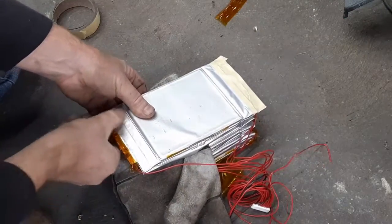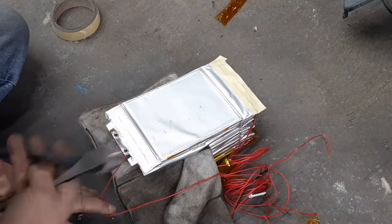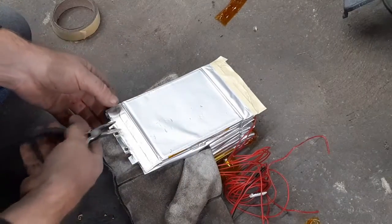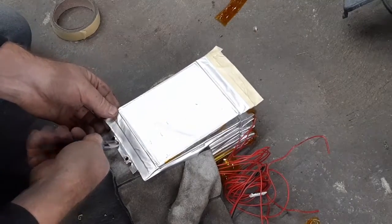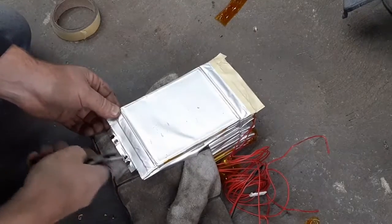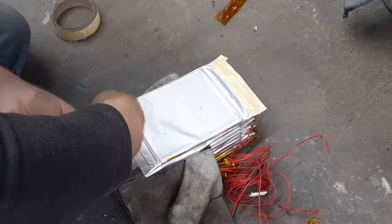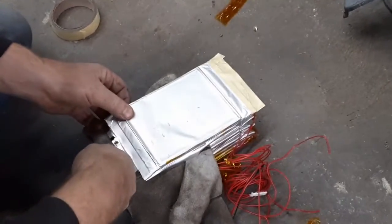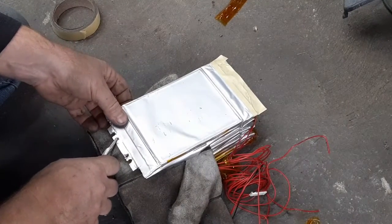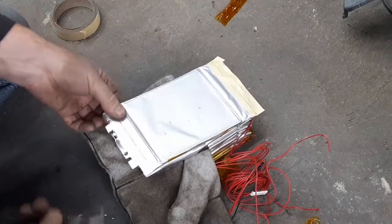One reason I may have had a failure is that you can buy these packs two different ways: loose like this, or with a plastic compression holder. I was being cheap and didn't buy them with the plastic compression holder, so there's a possibility I needed that compression and that's what caused the failure. Some of my later packs I wrapped a lot more tape around them out of habit, and this one didn't have as much tape. The tape also acts as compression, so that could be the cause.